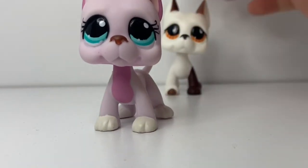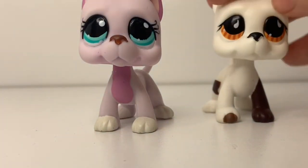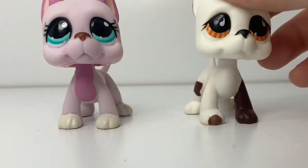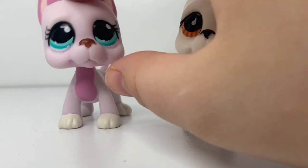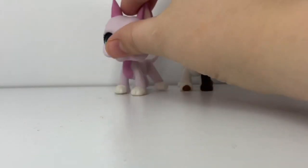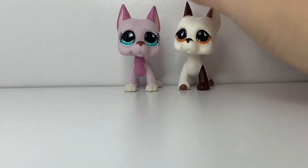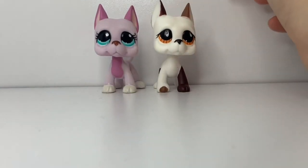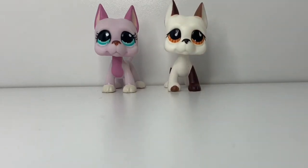Another thing on their face I forgot to point out is the noses. On this one you can see more paint coming down than on this one, and the nose just looks a lot smaller and more squished because of how small his head is. But since I don't have the real one to compare, who knows — maybe his nose is like that on the real one too.